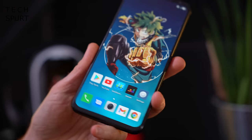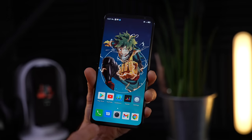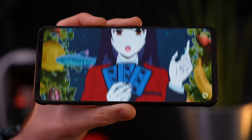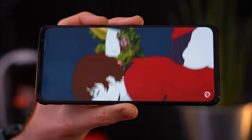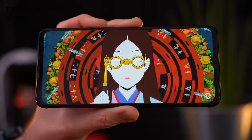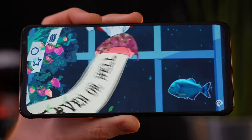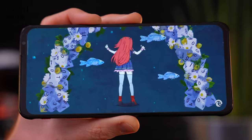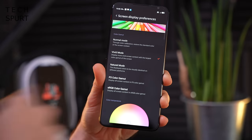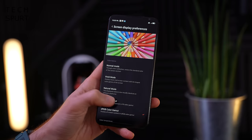You'll get a nice clear view of whatever game you want to play on the Red Magic 6's 6.8-inch AMOLED display. Sadly it's only Full HD+ resolution rather than Quad HD+ like some more premium gaming smartphones, but the visuals are still nice and sharp. The default vivid mode gives poppy visuals, but you can scale that back. There's an sRGB and a P3 colour gamut mode, plus full 10-bit colour support for natural-looking visuals.